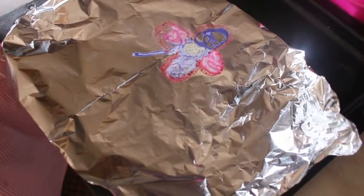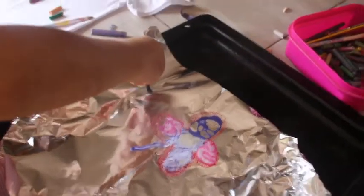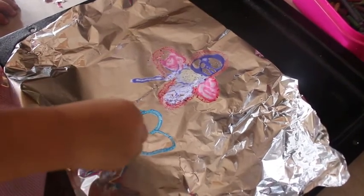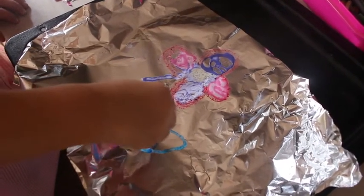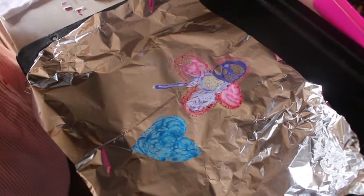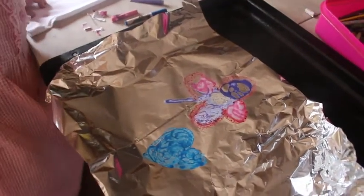Now let's get to a different part. I'm going to put in some blue this time and draw a little love heart. I'm just going to draw one more love heart — this time it's going to be in red, obviously.